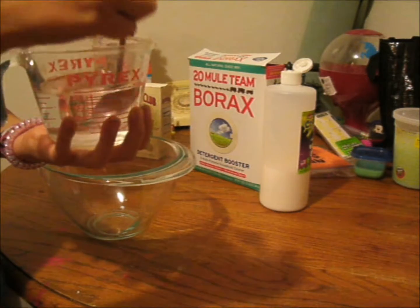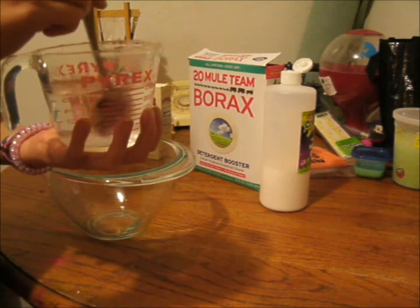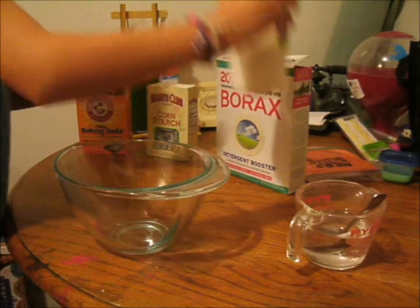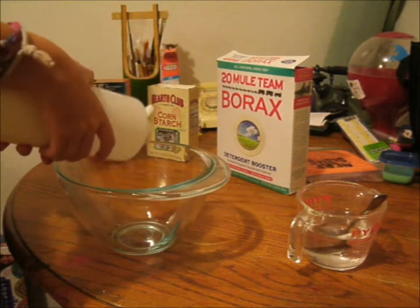What I did was I took my borax and mixed it with my warm water — one cup and one teaspoon of borax. You'll also need a mixing bowl. What you're gonna do is take your glue and put it in your mixing bowl.